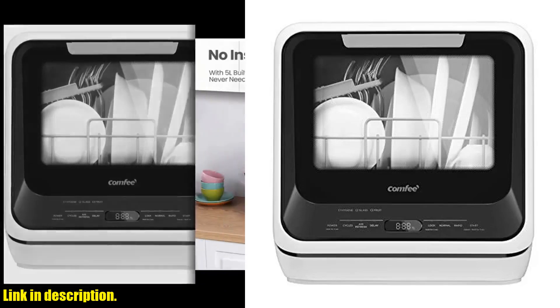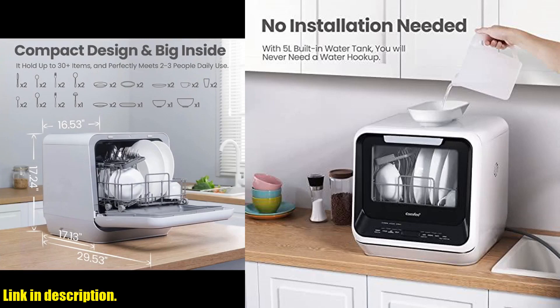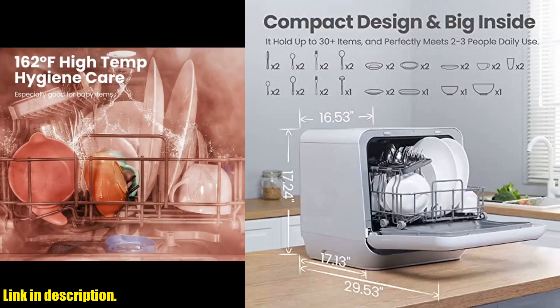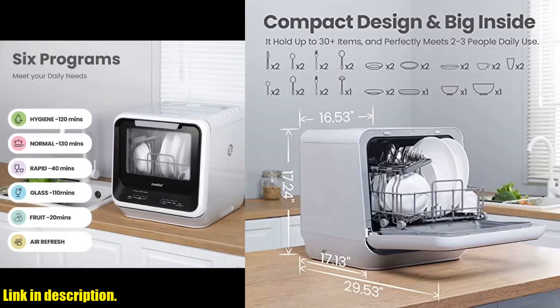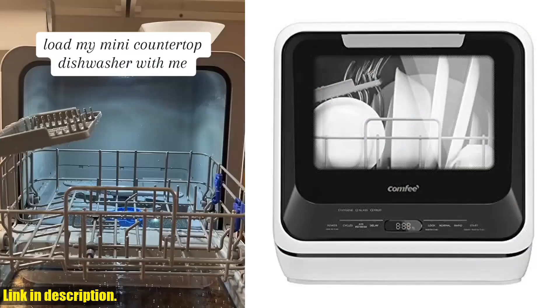Hey there, welcome back to the channel, and if you're new here, don't forget to hit that subscribe button so you never miss out on our latest reviews and recommendations. Today, we're taking a look at the Comfy Portable Mini Dishwasher Countertop, and let me tell you, this little gem is a game changer for anyone living in a small space or on the go.